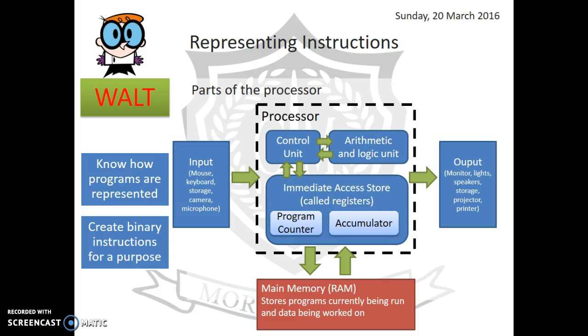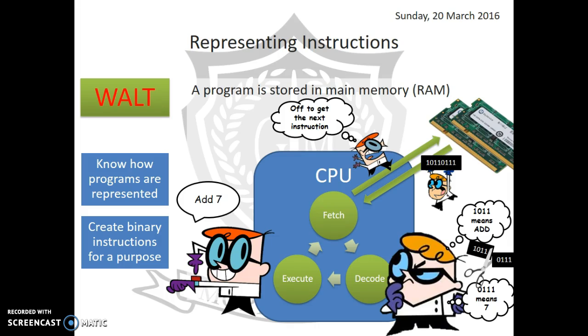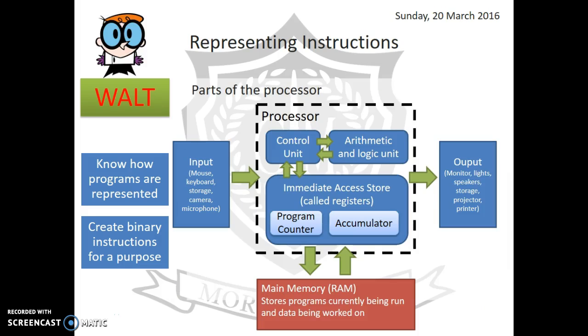Then there's the immediate access store, where the CPU stores data while it's working on it. Within the immediate access store, two special locations stand out: the program counter, which remembers which instruction comes next. You do instruction one, then two, then three — and if the program says go back to instruction one, that's tracked in the program counter.